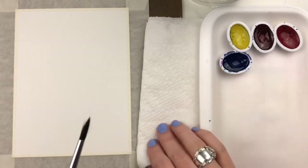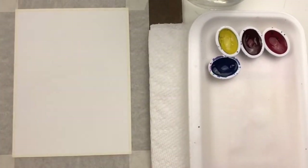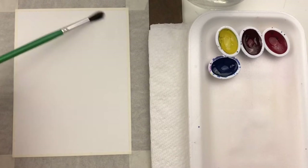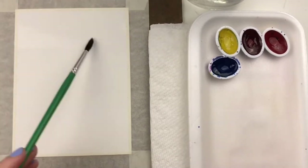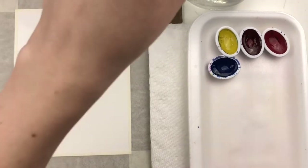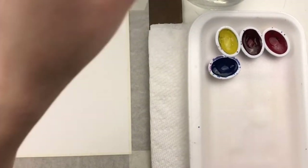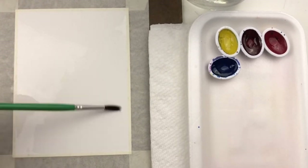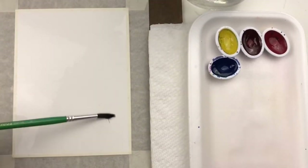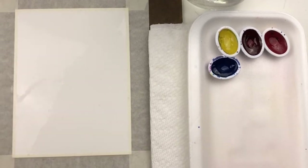For your supplies you'll need your basic watercolor supplies ready to go, and the very first step is to take just a wet brush and wet the entire piece of paper. You want to make sure that you cover everything completely and that you don't miss any spots. You'll be able to tell if you take a look at your paper from an angle — you should see the entire piece of paper with the shine of the water on it.